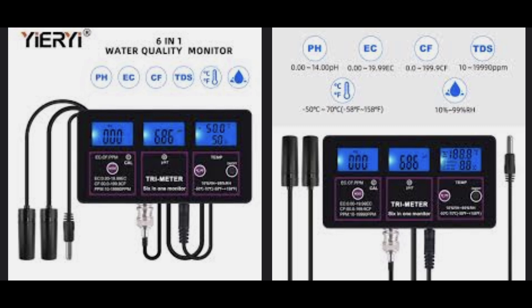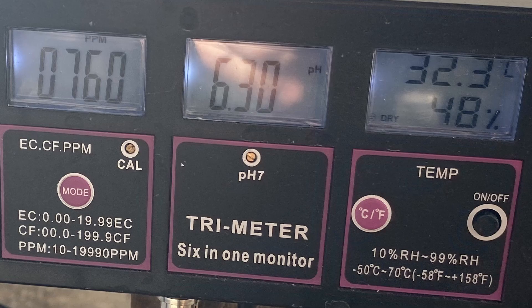This is a six-in-one water quality monitor. It measures pH, temperature, EC (electrical conductivity), CF (conductivity factor), RH (relative humidity), and TDS (total dissolved solids), measured in ppm, which is parts per million. It has three displays that can be switched between measurements. But for hydroponics, we just use pH, temperature, and parts per million for total dissolved solids.